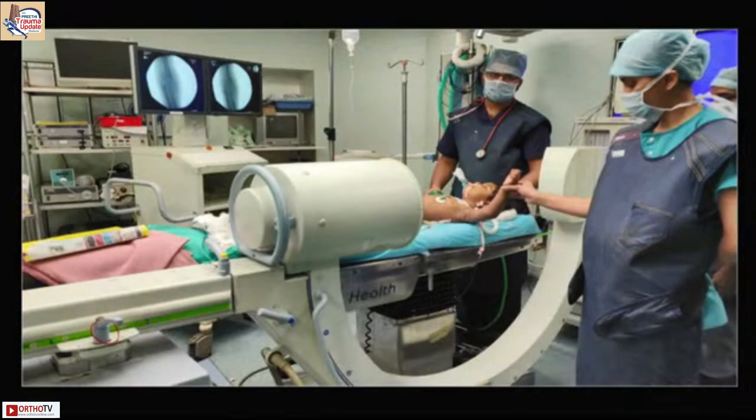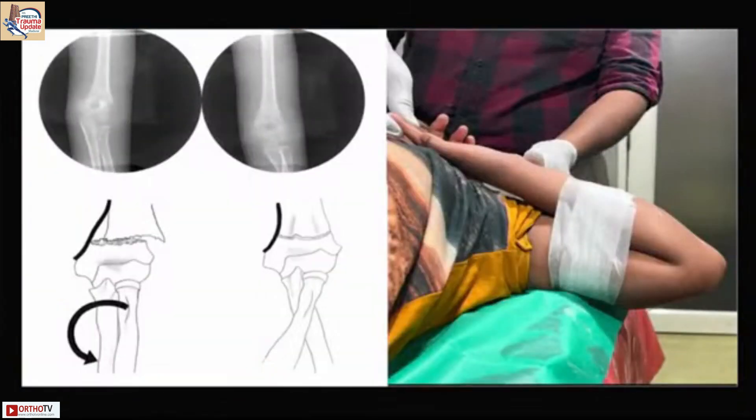Once you are done with that, I generally put a tape and then our assistant holds it in a flexed position. The position of the forearm depends on the direction of displacement.